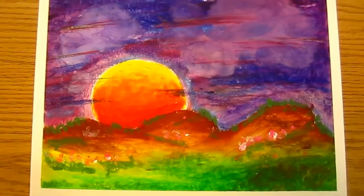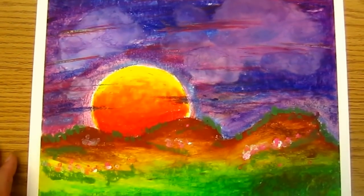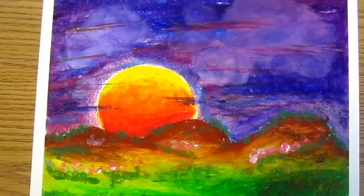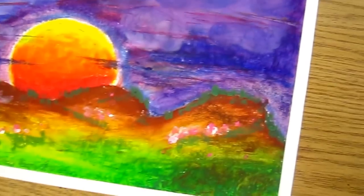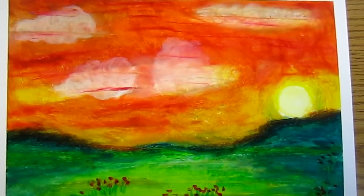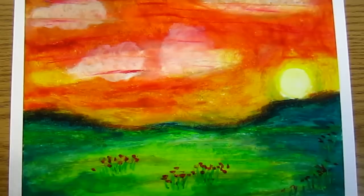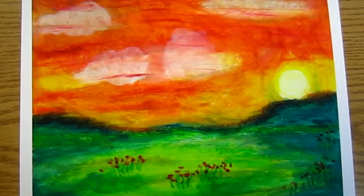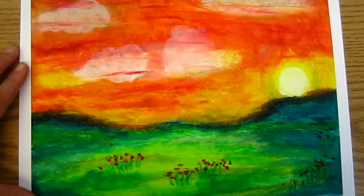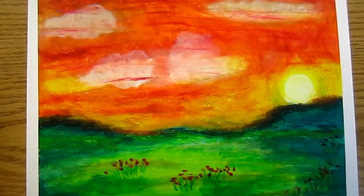I do not know what the problem with this one is, so that is why I asked for some artistic suggestions. And here is this one I have just done a couple of minutes ago. This one is also from my imagination.